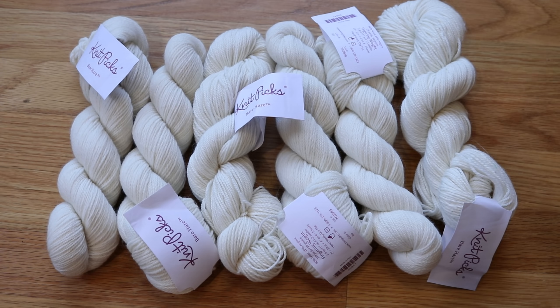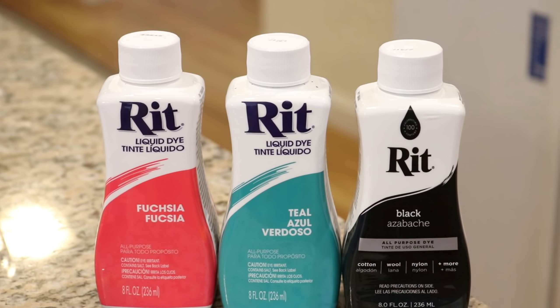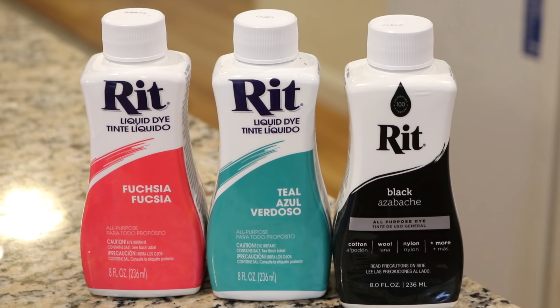When I knew I wanted to explore all these different yarn bases for the Hanukkah special, I decided to save this one so we can see what we can create on this base. Bare Hare is 80% wool, 20% angora and it is really soft. It's fingering weight and I am really curious to see how it will absorb color. Tonight we are going to create a hand-painted colorway with some Rit Liquid dyes that is going to be predominantly black but with some pops of fuchsia and teal.